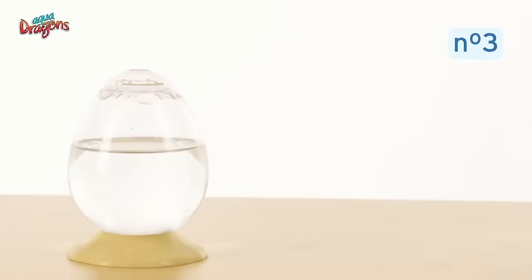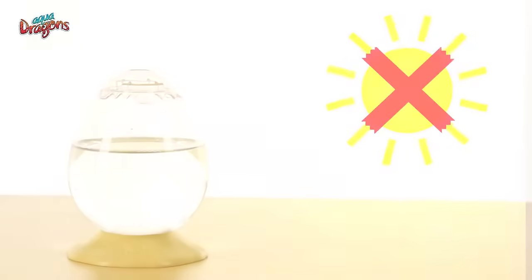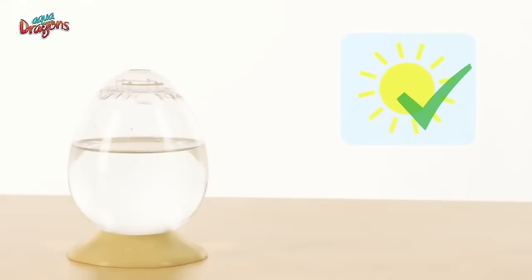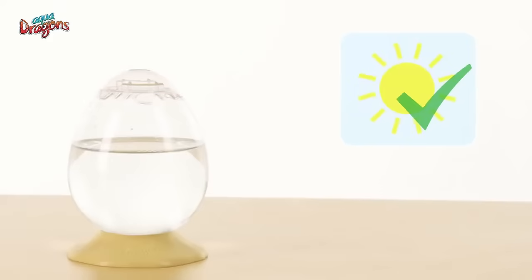Thirdly, the first week is when the AquaDragons are most sensitive to temperature, so it must be between 17 and 30 degrees Celsius, or 62 to 86 degrees Fahrenheit. If you are in a hot sunny summer, keep your tank out of direct sunlight but in a luminous place. If you are in cold and dark weather, put your tank in the sunniest place possible. Remember, the amount of light the eggs receive will affect the hatch rate.